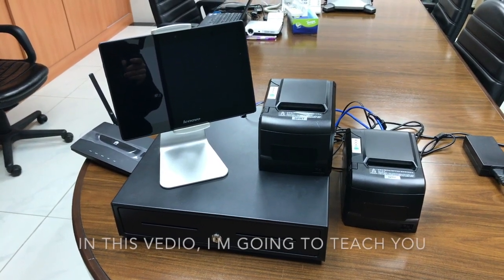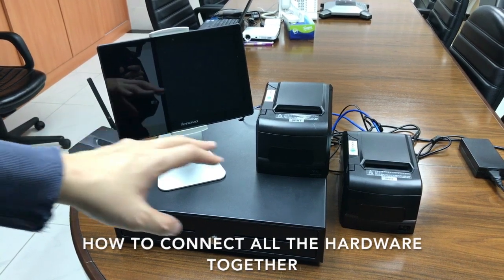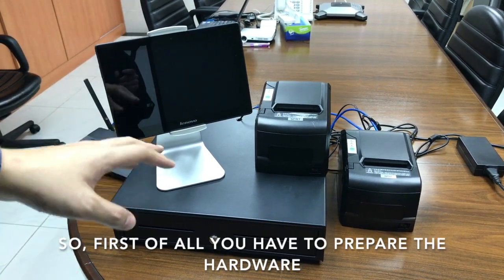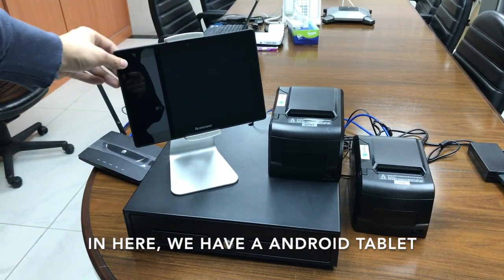Hi everyone. In this video I'm going to teach you how to connect all the hardware together to use the smart POS system. First of all, you have to prepare the hardware. In here we have an Android tablet.